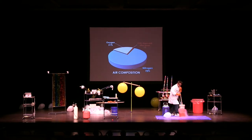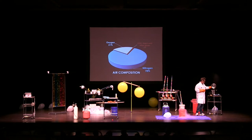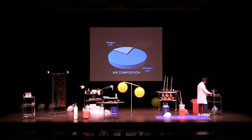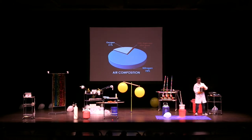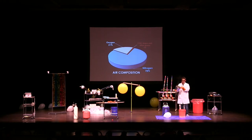Liquid nitrogen is minus 320 degrees Fahrenheit. What if we add some boiling water to that? Boiling water is 212 degrees Fahrenheit. Liquid nitrogen is minus 321 degrees Fahrenheit. Do the math — the difference is over 500 degrees. I need a countdown: in three, two, one.